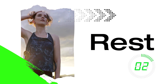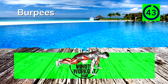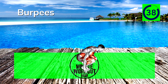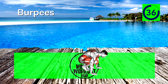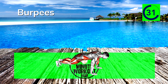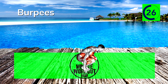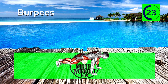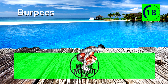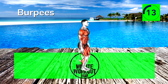Up next, burpees. Drop down to a squat, shoot your legs out to a push-up position, and then crouch back into an explosive squat jump. 15 seconds in — how bad do you want this? 15 more seconds, you got this.